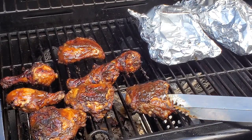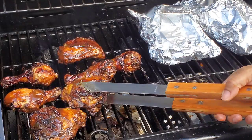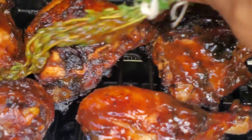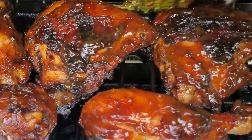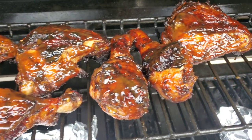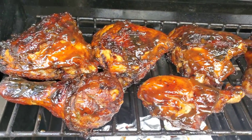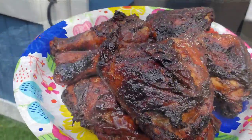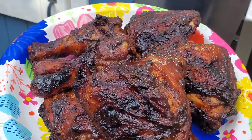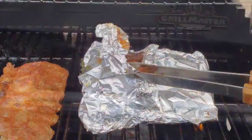I usually use my eyes as a judge when grilling, but you can use a thermometer and check for 165 degrees Fahrenheit if you're doubtful about the internal temperature — you want to make sure the food is safe to eat. Check that the internal temperature is at least 165°F, then remove the chicken from the grill since it's thoroughly cooked. Now let's check out the barbecue ribs.